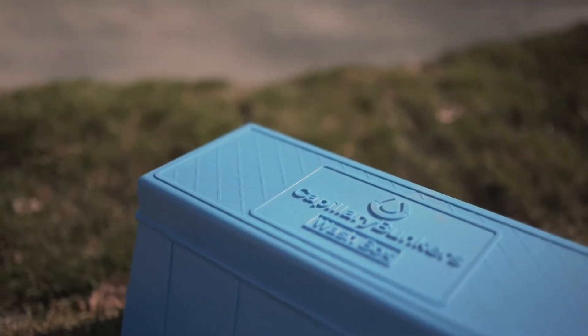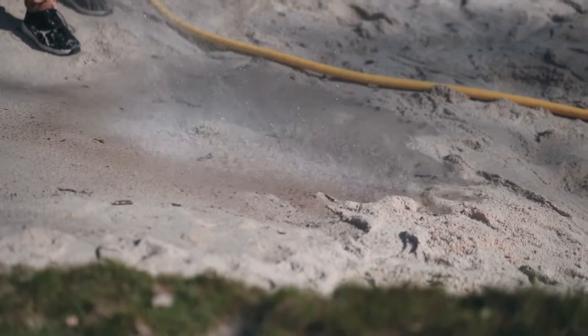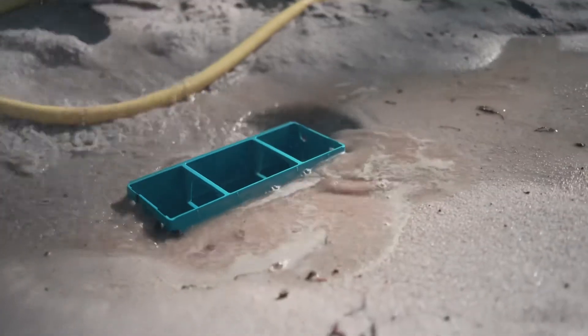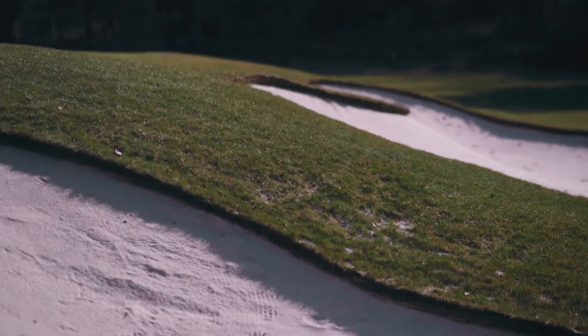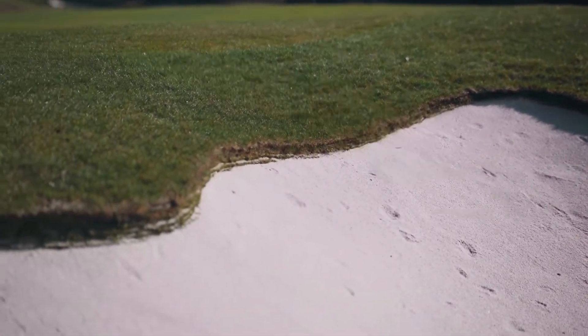You wash the sand with a lot of water from the irrigation system, and only clay and silt particles together with all the organic contamination will float in the water and disappear through the chimney.